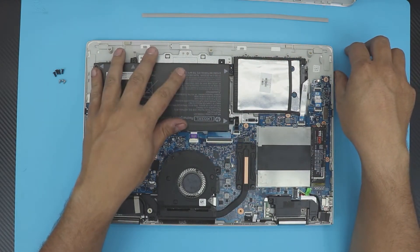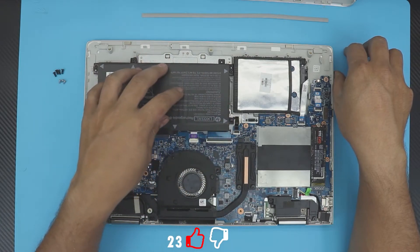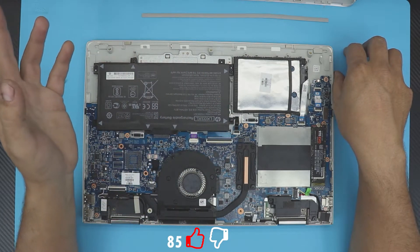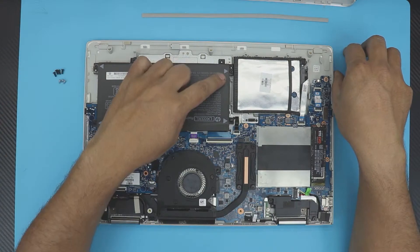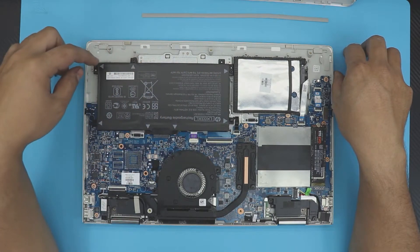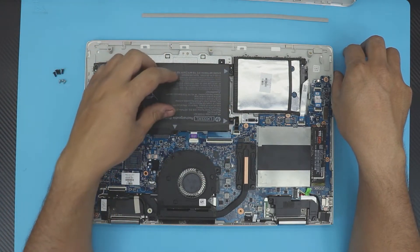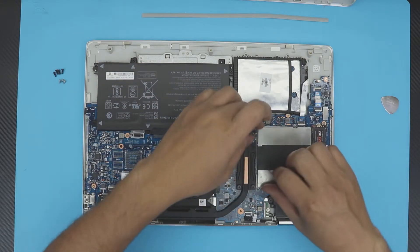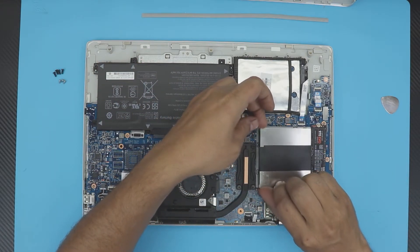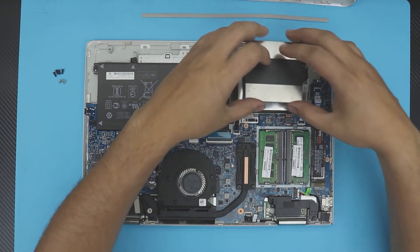You don't need to remove the battery — some people say you must, but as long as the power is off, you don't need to. If you want to be extra cautious, remove the black screws marked with white arrows — there are about seven of them — and you can lift up the battery. In this case I'm not going to remove it. Lift up the cover straight up and put it to the side.